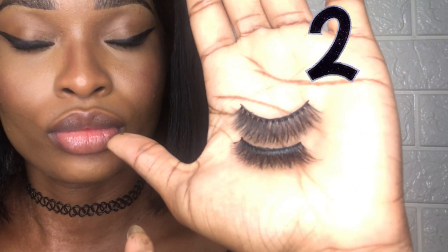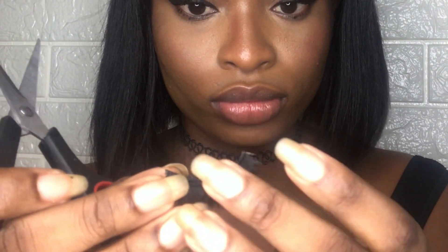Après avoir mis votre faux cil, si on voit la démarcation entre les vrais cils et les faux cils, vous pouvez revenir avec le mascara, ou sinon vous prenez votre pince et vous venez bien mélanger les faux cils avec les vrais. Je mesure la taille de mon faux cil avec l'ancien faux cil déjà coupé. Il faut également couper les extrémités car il y a souvent des petits pics qui gênent lorsqu'on porte des faux cils si vous ne les coupez pas.